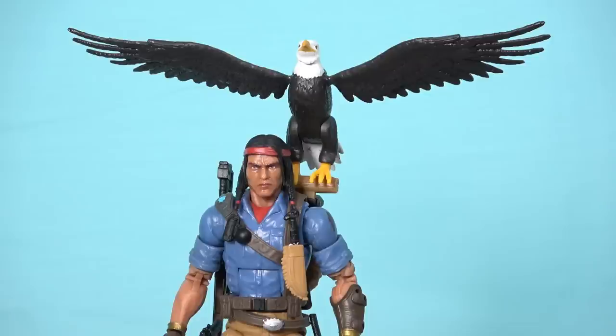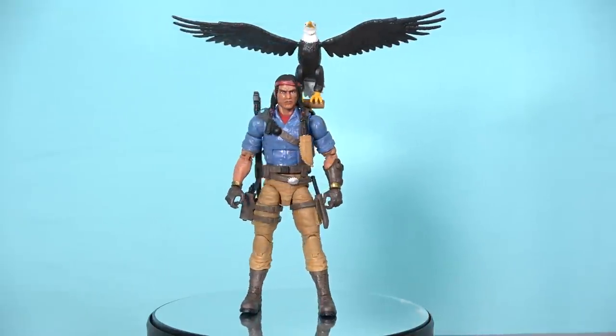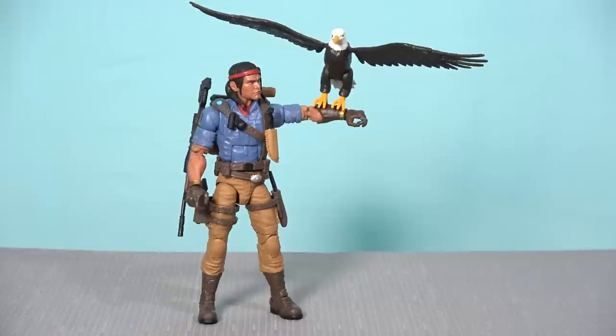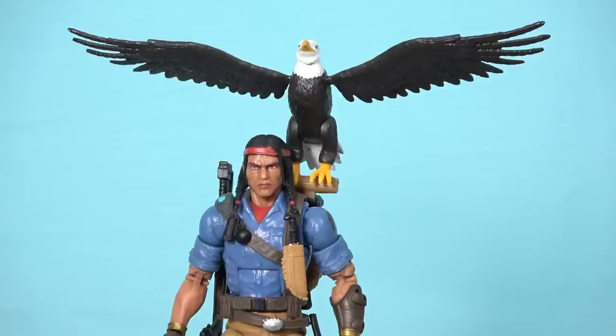You can have Spirit standing with Freedom perched just behind his shoulder on the backpack post. Before I took this figure out I thought it would need a display stand due to the extra weight, but thanks to Spirit's beefy boots and very tight articulation, he easily stands unaided with Freedom perched on his backpack. Spirit also has a gauntlet covering his left forearm where Freedom can perch as well, and even with his arm outstretched and Freedom's weight on it, the figure still stands upright very easily — no figure stand needed.